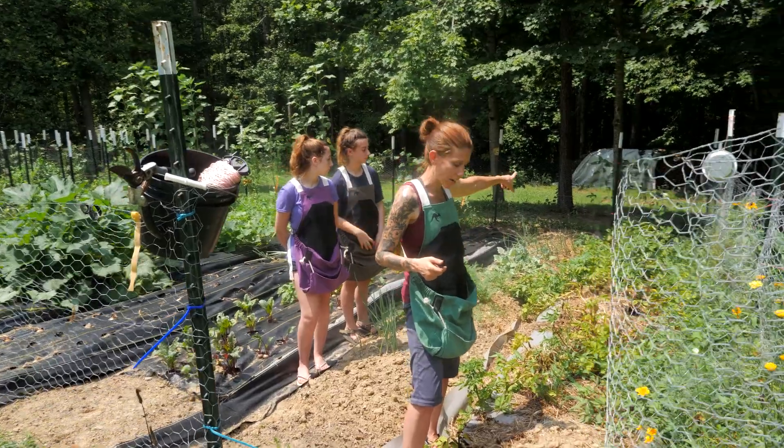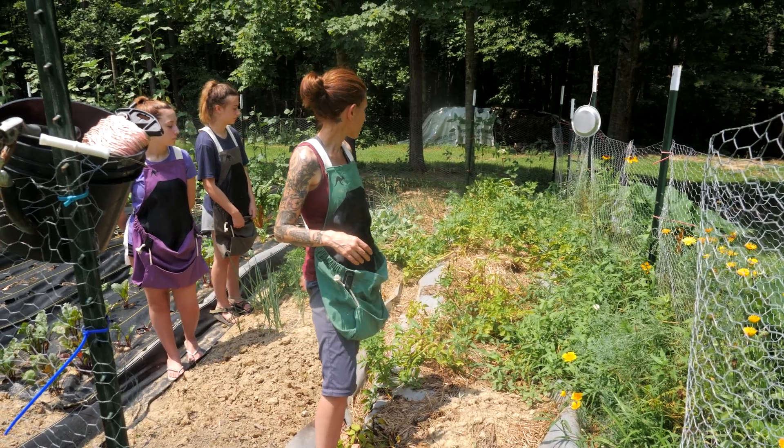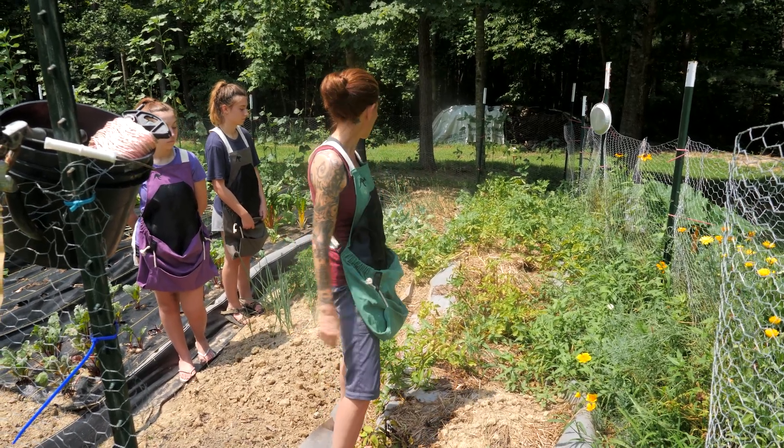This is our potato aisle, the first aisle. We already harvested a little bit — they're still itty bitty babies — but you can see some of them are starting to die off, which means we're going to be having some potatoes soon.